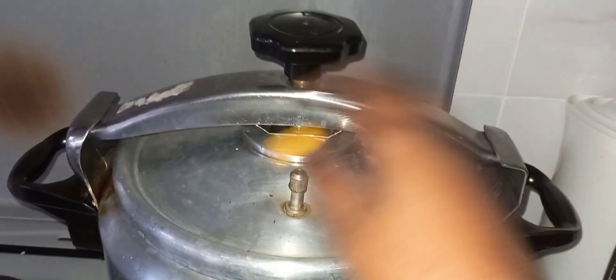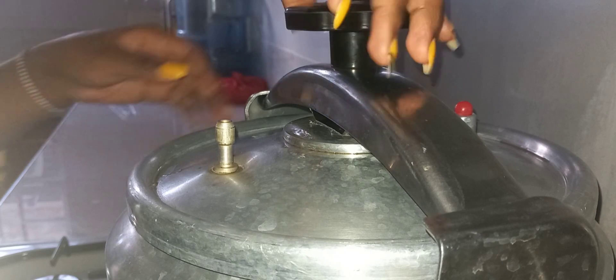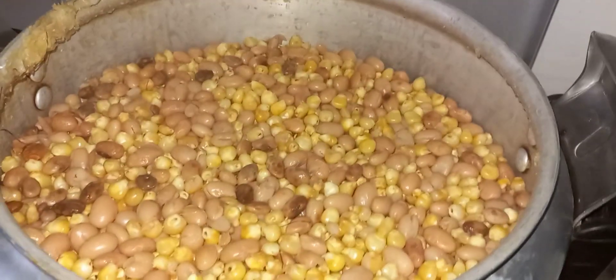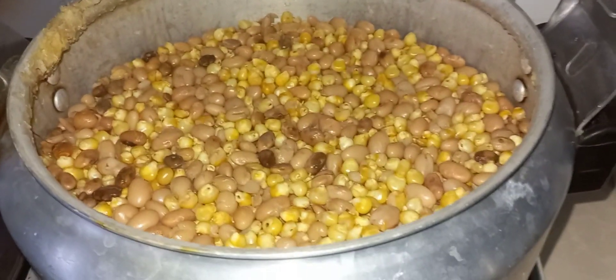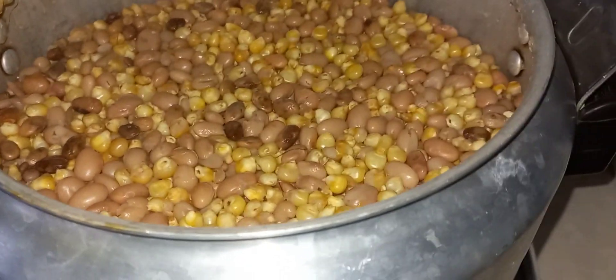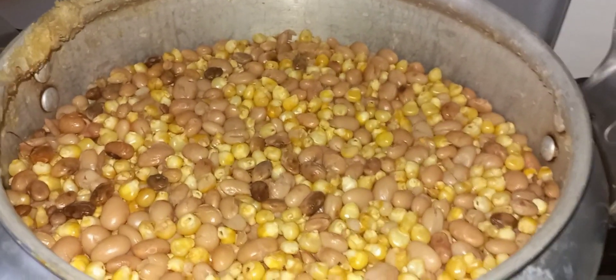Once your steam has fully come out, open the lid — use this and slide it like that. After about one and a half hours, the githeri is ready. It's now ready for frying with the onions. I usually fry mine with oil, onions, tomatoes, and some dhania — just simple githeri.